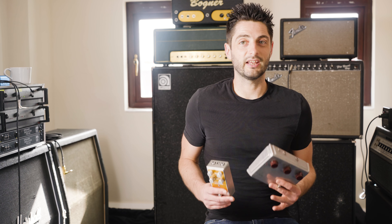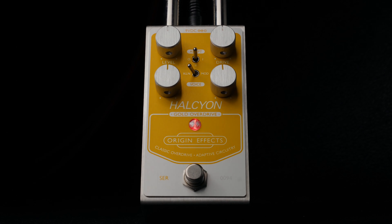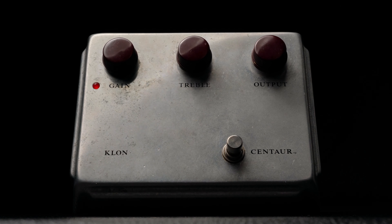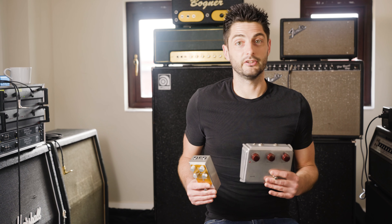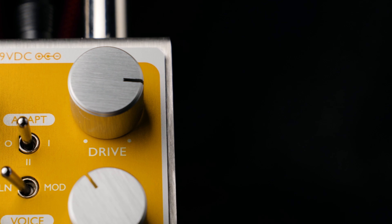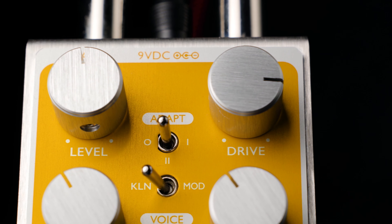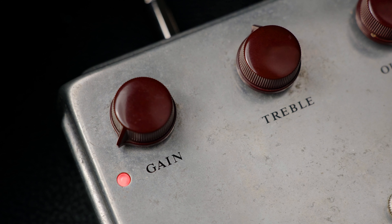Hi, I'm John from Origin Effects and we're about to compare our Halcyon Gold Overdrive to a real Klon Centaur. The Halcyon Gold is inspired by the Klon Centaur and is capable of reproducing a lot of the same sounds. However, it's by no means a direct clone, because the Halcyon Gold is built around our adaptive circuitry and uses an array of modern diodes to recreate the drive characteristics of the Klon — the two pedals are actually very different electronically. This video will show you how to set the Halcyon Gold to match some go-to settings on this original Centaur, kindly on loan from Cardinal Black guitarist Chris Buck, and will also demonstrate a couple of the key differences between the two pedals.